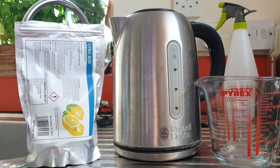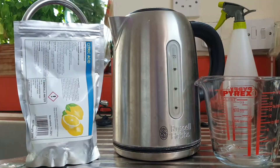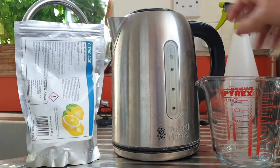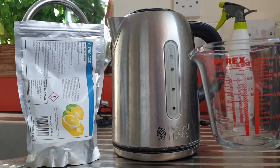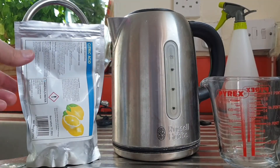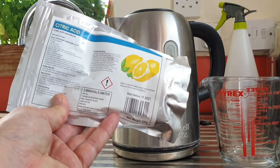Hi, welcome to Big Ted's Home and Garden. In this video I'm going to show you a money-saving way to descale your kettle. To do this you'll obviously need your kettle, but you'll also need a 500 milliliter jug or a pint glass, and some citric acid.